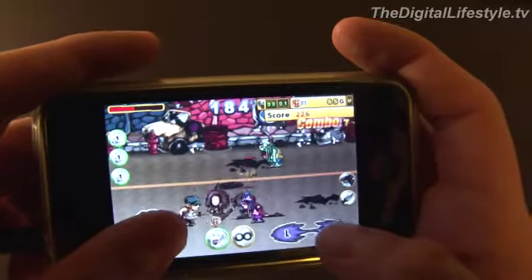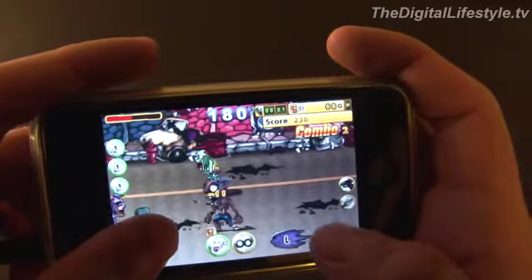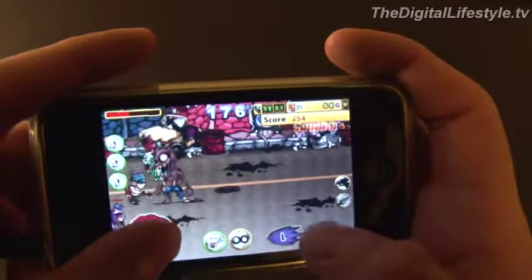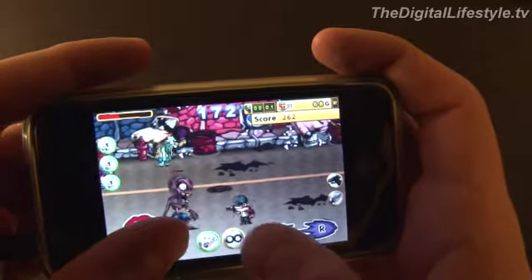But otherwise, fun graphics, and once you get the hang of it, pretty good game. The only other minor gripe I would have is that the levels are quite short. That's a look at Killing Zone for the iPhone and iPod Touch. For thedigitallifestyle.tv, I'm Ryan Ritchie.